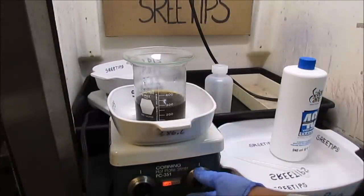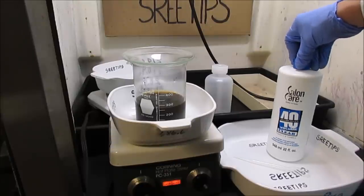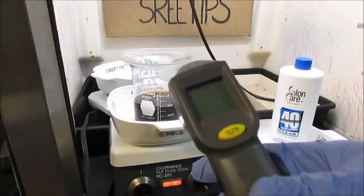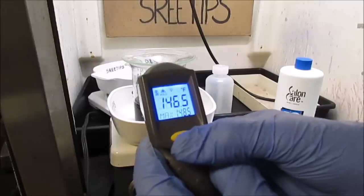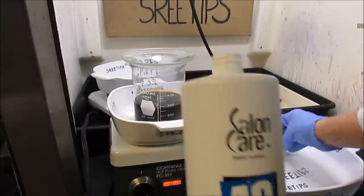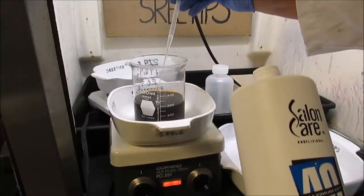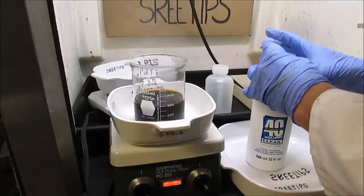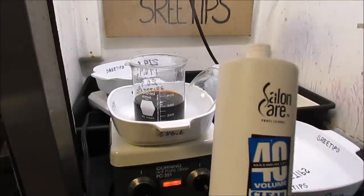I've got the solution on stirring now. I'm going to add some heat and get this heated up, and then add some 12% hydrogen peroxide until I get all the mixed PGM metals dissolved. The solution has been stirring and on the heat now for about 20 minutes. We've got the solution up to 146°F / 63.6°C. Now I'm going to start adding small doses of hydrogen peroxide with a pipette — about 3 ml at a time — and I'll just keep adding small doses until I get all the powder to go into solution.